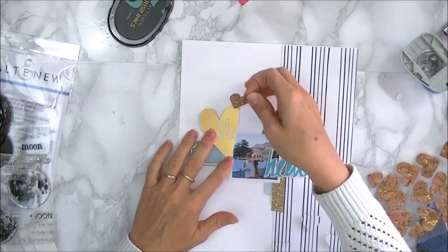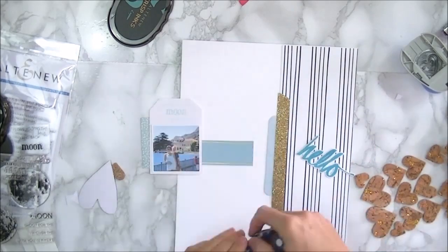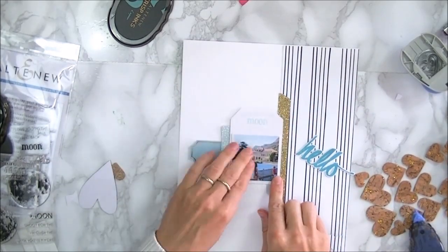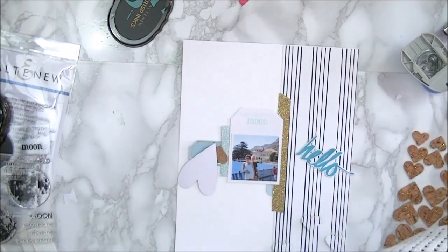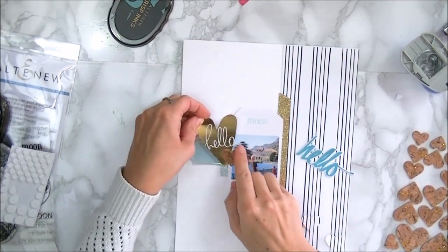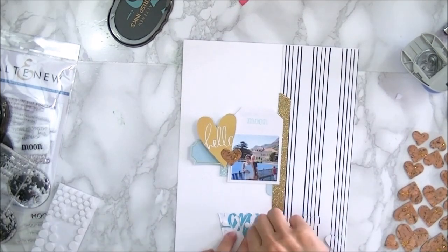So the layout is almost done. I just need to add a couple of embellishments and glue everything down. If you have any questions just pop them in the comment section. I'll leave a full list of supplies on the Altenew blog. Thank you so much for watching and I hope to see you very soon. Bye bye!